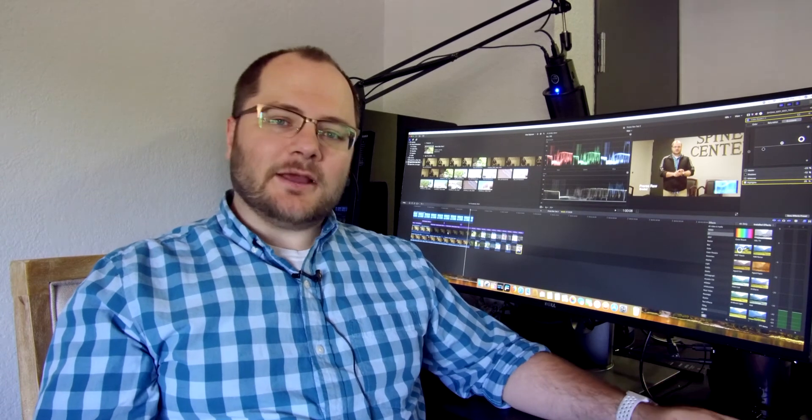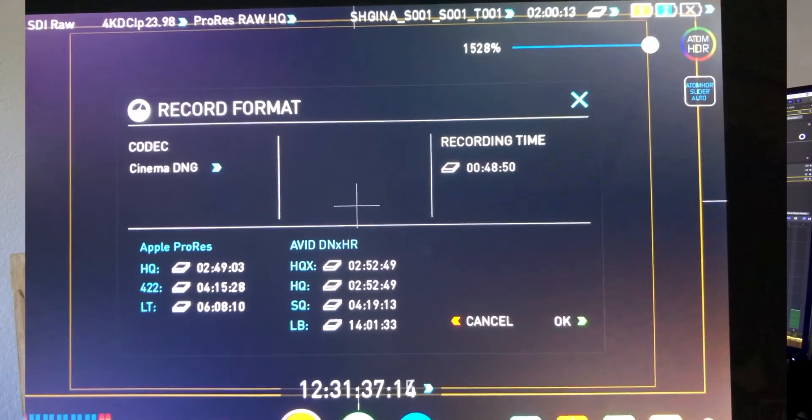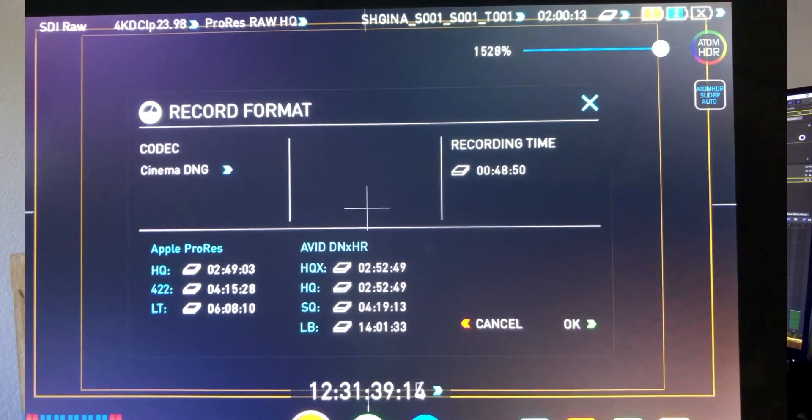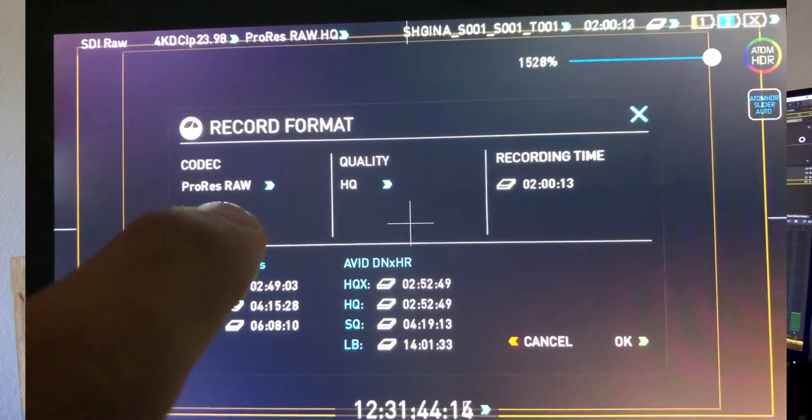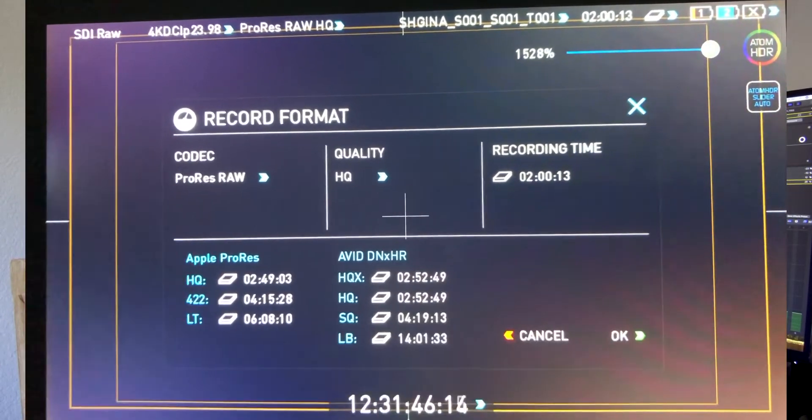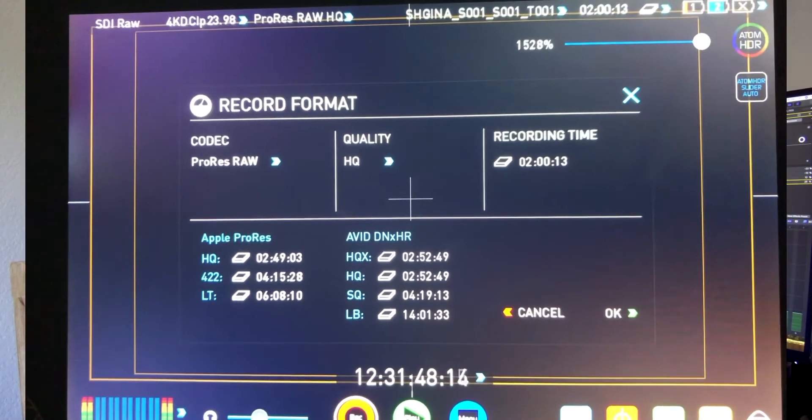Something that did stand out to me — I was playing around with the Shogun and seeing the difference between the ProRes RAW and the Cinema DNG record time for a 1TB SSD was amazing. The Cinema DNG, which is great — and I know Cinema DNG is a fantastic format that gives you tons of flexibility — we were only getting about 47 minutes of record time. In the ProRes RAW, even the HQ and the LTE, which really spiked me, both gave us about two hours of record time.